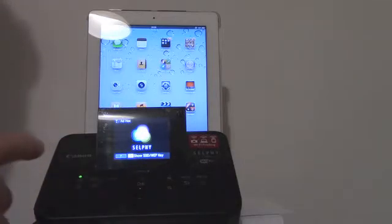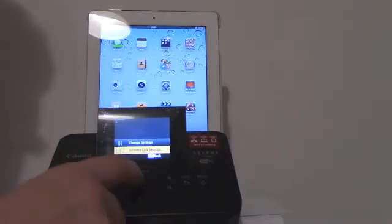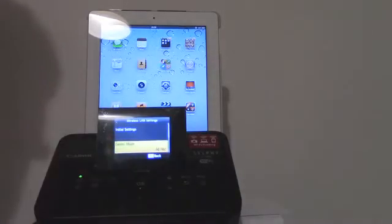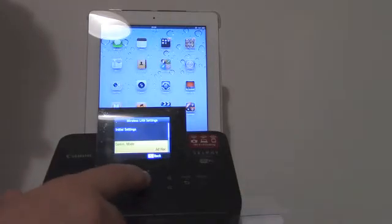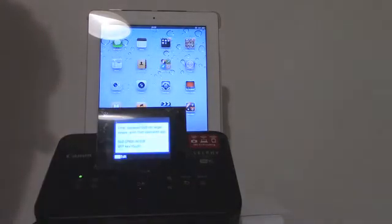First of all, I go to the menu on my wireless printer and select wireless LAN settings. Here I have to go to communication mode and then select ad hoc. This means that my Selphy printer will turn into a hotspot and I should search for it on my iPad.